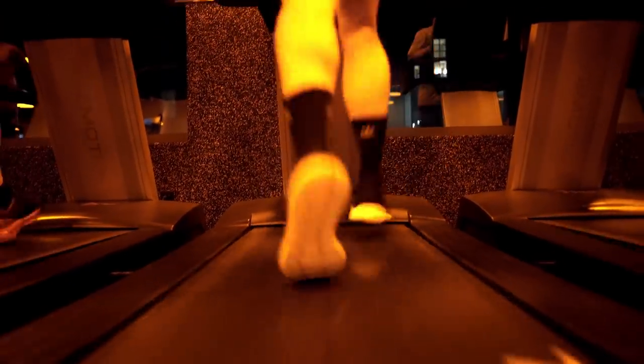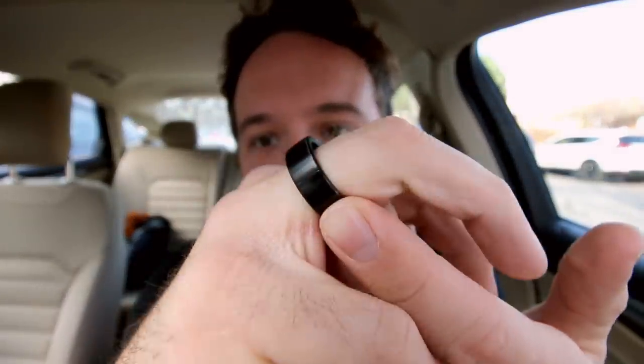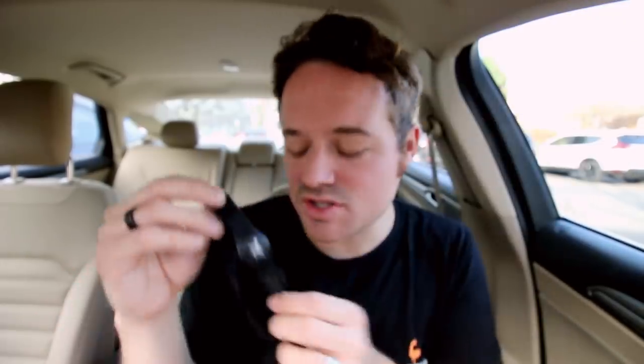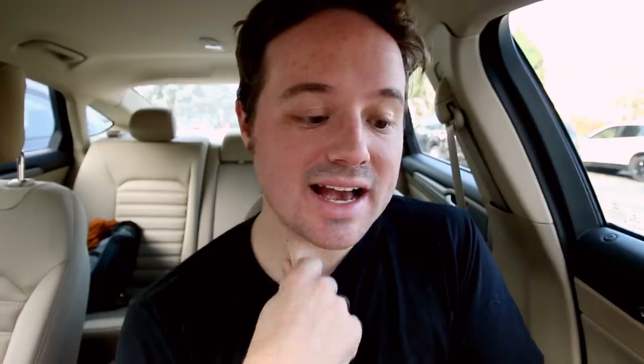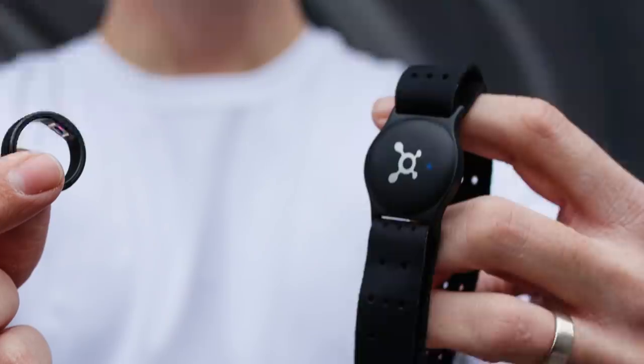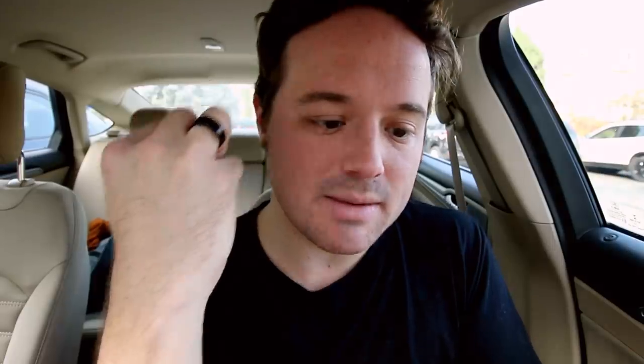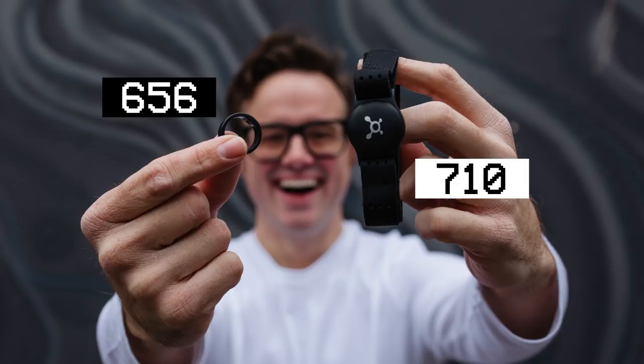When you are on the treadmill it definitely does capture it, and I have taken it to Orange Theory and tested it out. I just got out of my Orange Theory class and used the Motive ring to track everything, plus the OTB Burn for comparison. The ring told me I got 3,062 steps and the OTB told me 3,435 steps. The ring said I burned 656 calories and the OTB said 710 — so there's a little bit of a discrepancy.